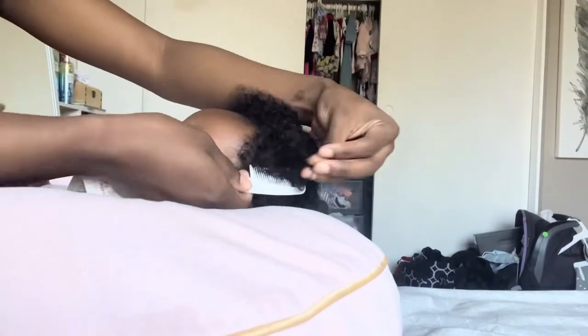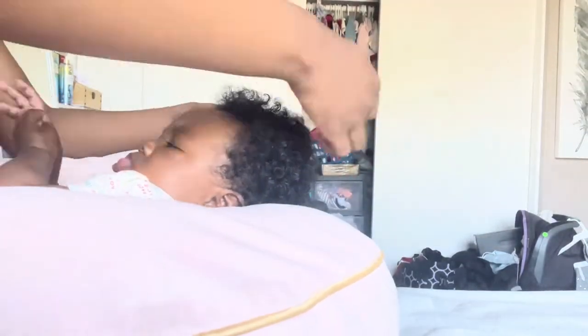Okay guys, so today we're gonna be doing a baby hair tutorial. I forgot to record an intro, but yeah, we just want to get into this video.